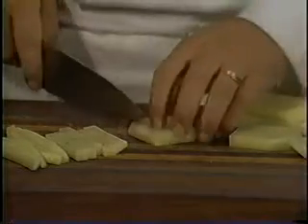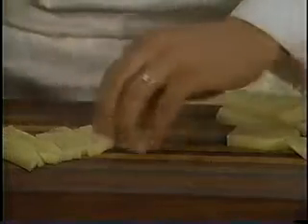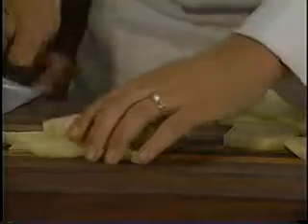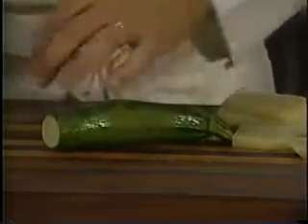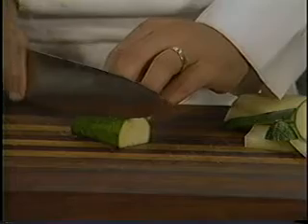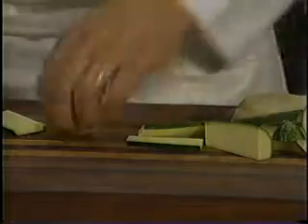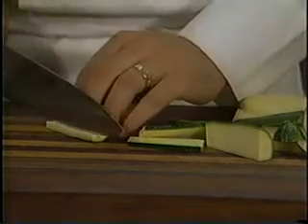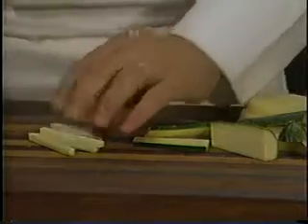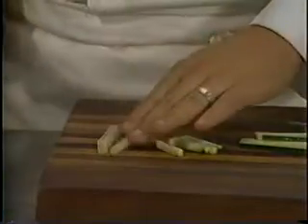Now we can do a smaller julienne the same way. With the zucchini, if you'd like an even smaller cut, the same thing — start smaller, cut off the ends, get yourself a flat working area, and just cut it a little thinner. You've got a thinner piece of zucchini here, and again you want it square. So you've got a smaller julienne there as opposed to your french fry cut.